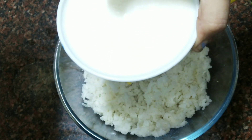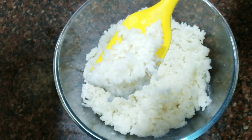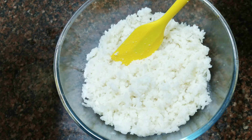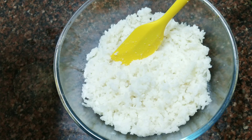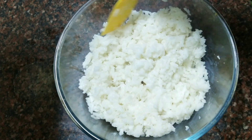This is about 1.5 bowls of rice. You can also add more rice if you like. We will add this 1.5 bowls of rice to a bowl and mix it with the dahi for 1-2 minutes.